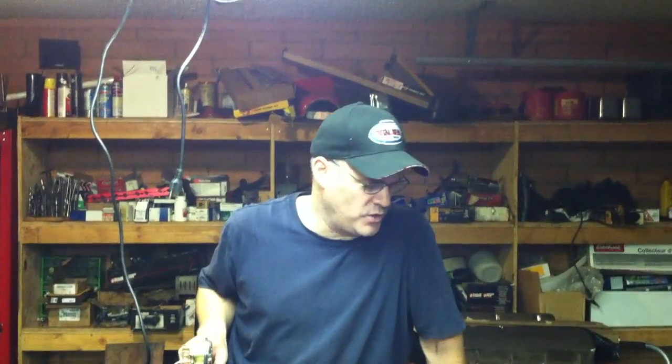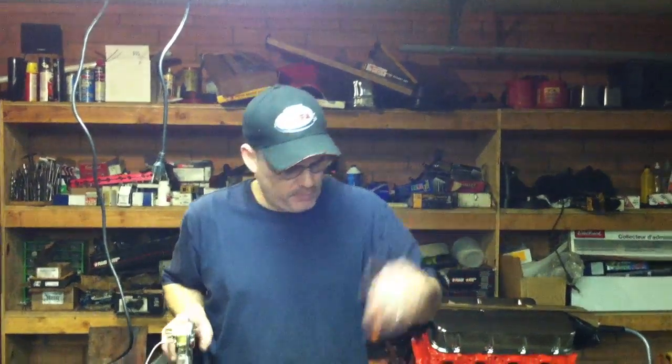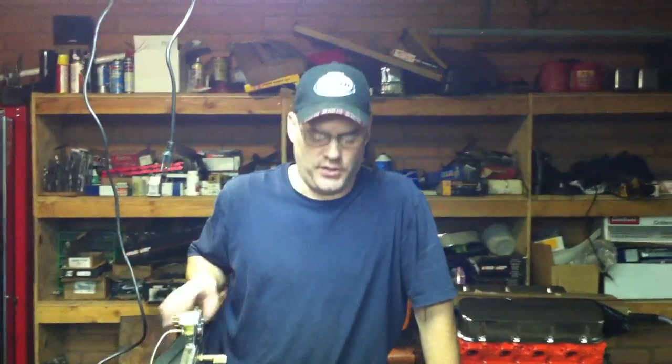Today we've got a little small block on our run stand here. We're going to fire this baby up. It's a brand new engine we just put together — it's a Ford 30 over. We did a complete job on it, but we're going to fire it up and make sure everything's okay.